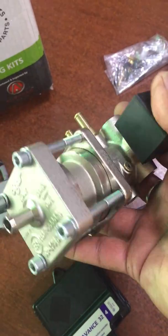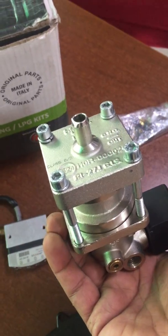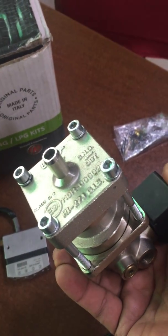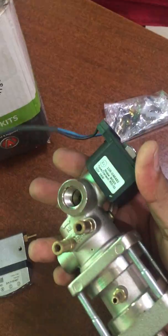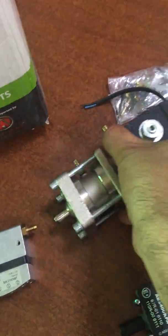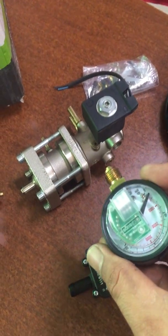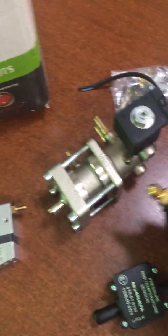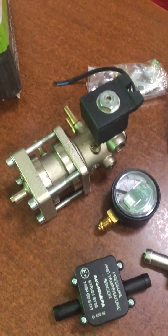It is very heavy. It has a built-in solenoid, a built-in filter, and you can also mount a pressure gauge — or manometer — which shows the amount of gas. It can also be mounted here. So it is a very compact CNG reducer.